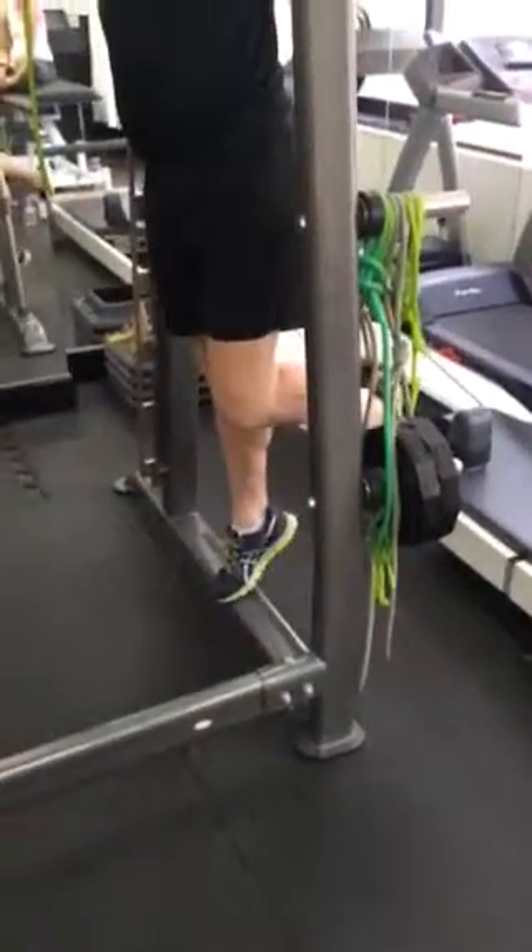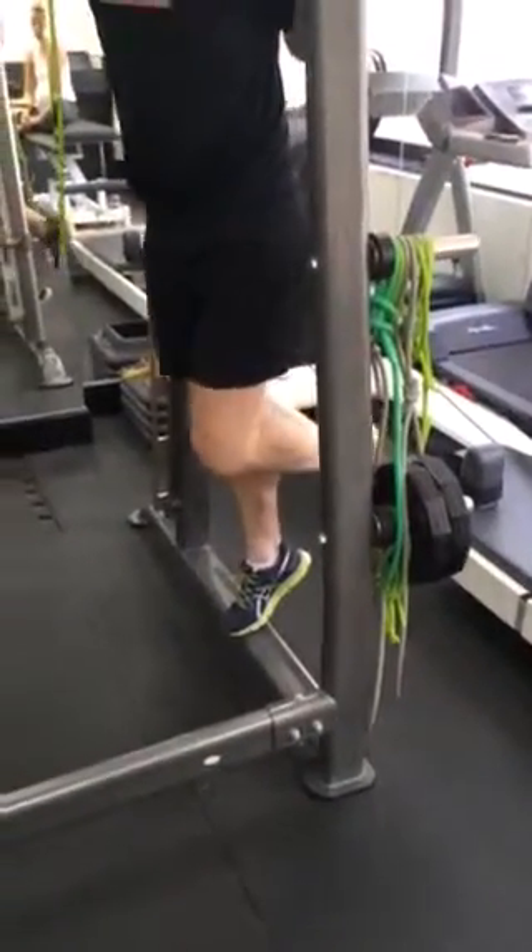Start normal calf raises, two sets to failure of that one, which will get you to go through.